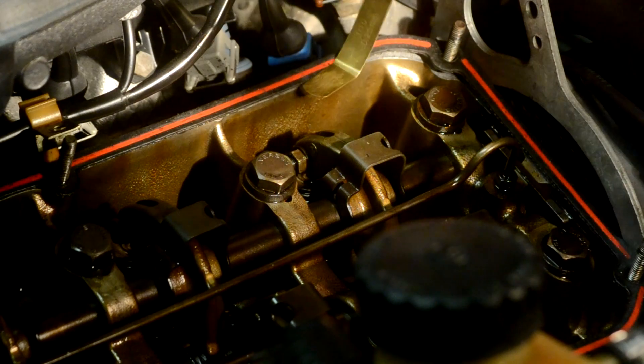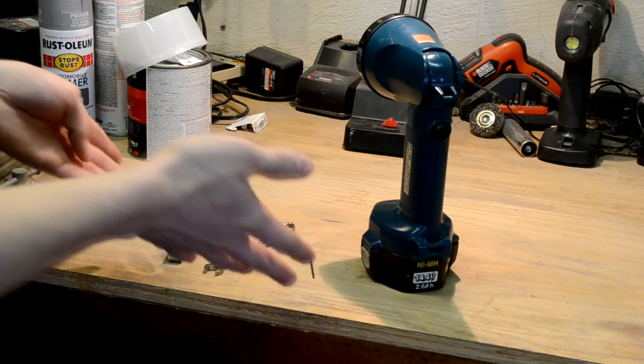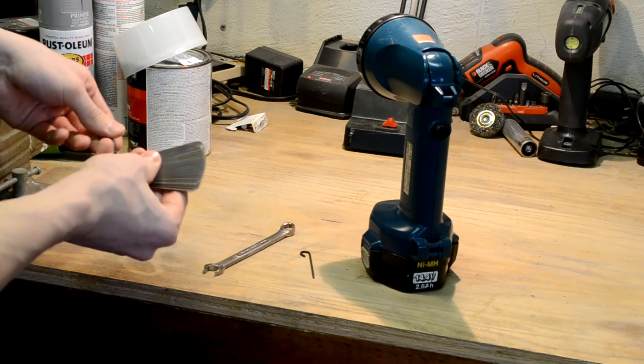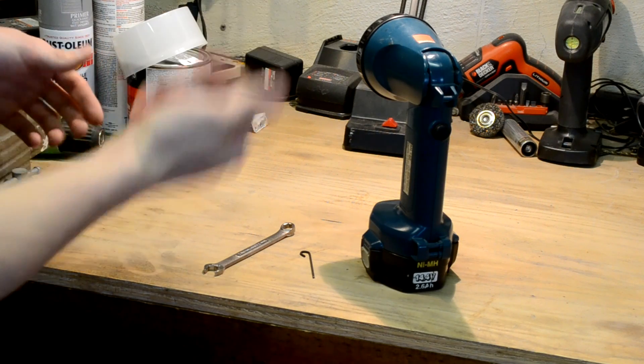BMW recommends that you adjust the valves on the M20 engine every 15,000 miles. Some of the tools you're going to need: you're going to need a feeler gauge set. These are relatively cheap and are at just about any auto parts store, and they're a great tool to have.